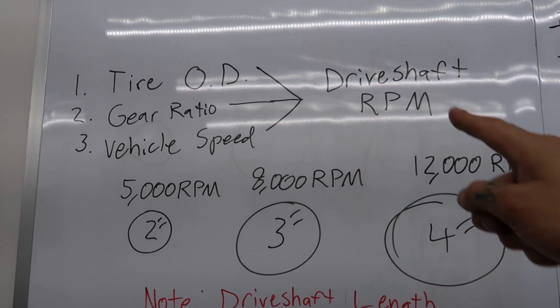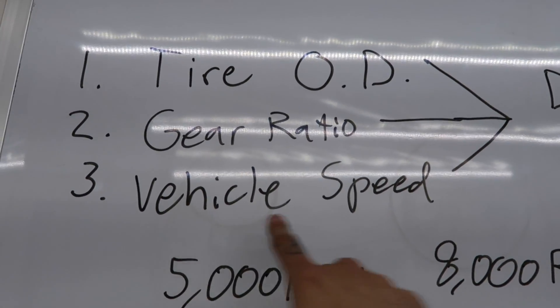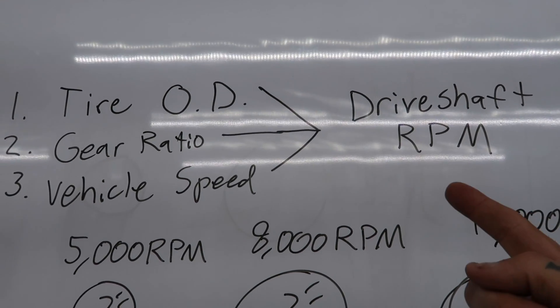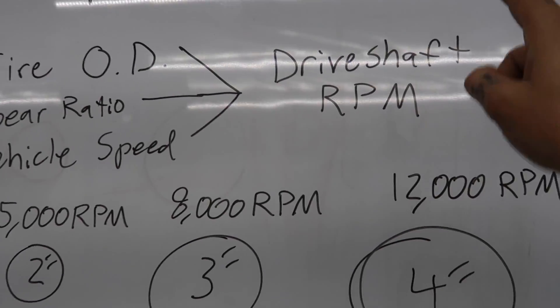We've covered drive shaft yoke size, length, and materials. But before you go to your drive shaft builder, you also need to know your drive shaft RPM — that's what dictates the drive shaft outside diameter. To figure out your drive shaft RPM you need your tire outside diameter, your gear ratio at the diff, and the planned vehicle speed. Spicer Parts has a really good online calculator you can use to make this calculation.